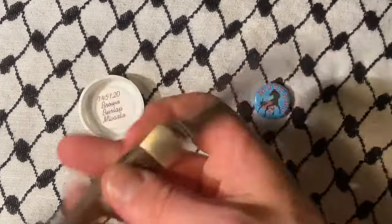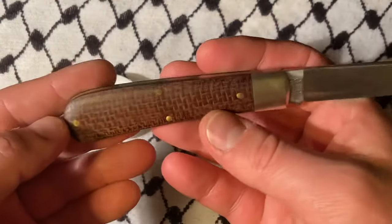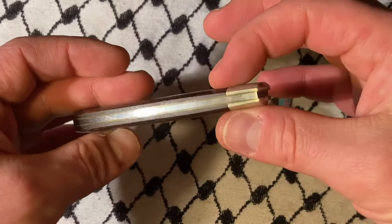I really like the 74 because there's something very simple and elegant about it, and this one has great action and also great fit and finish.